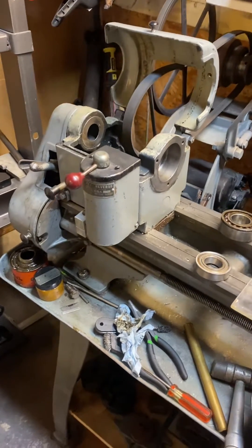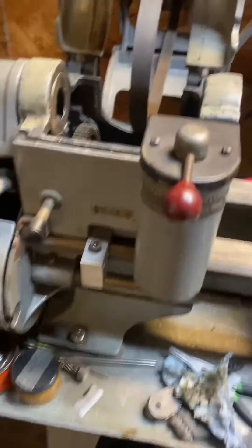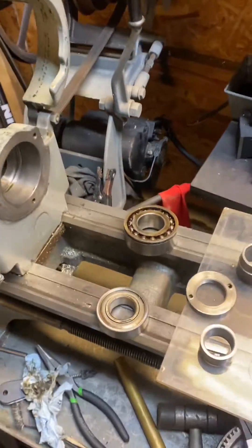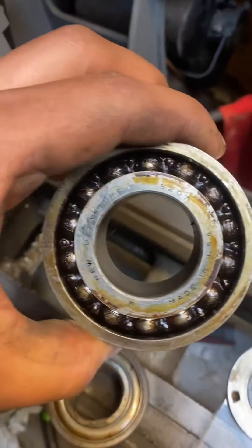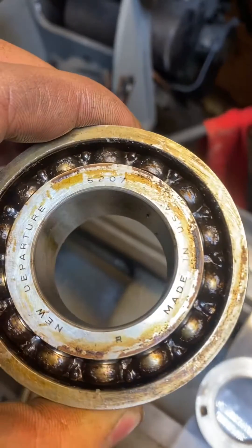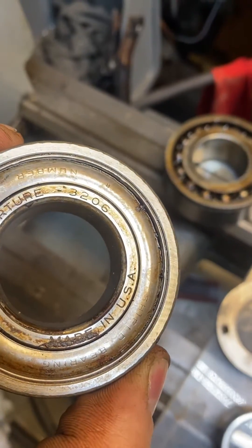Logan Powercraft Montgomery Wards Model 200 lathe. I am replacing spindle bearings, and here are the originals: New Departure 5207 and New Departure 3206.